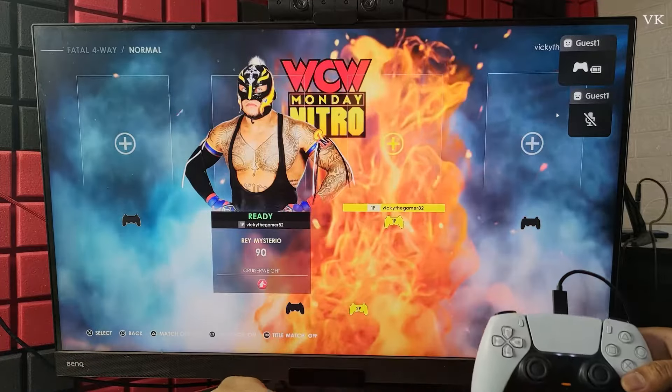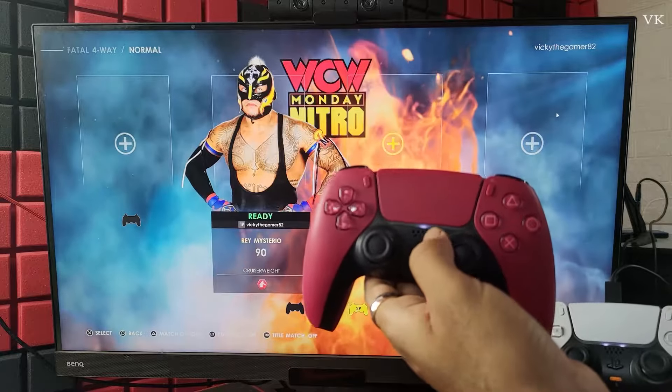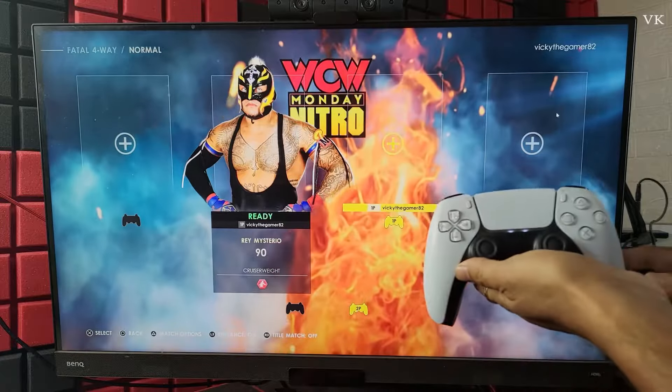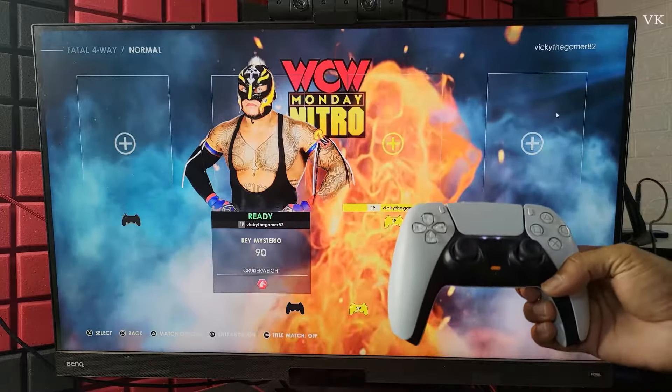The second controller is added as a guest. You can see there is a light bar — a single light bar is for the first player and two light bars is for the second player. Now we can remove the USB wire because once connected we can also connect through Bluetooth, but I will keep the wire as it is very easy.